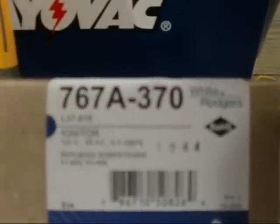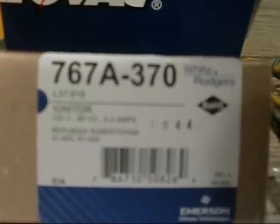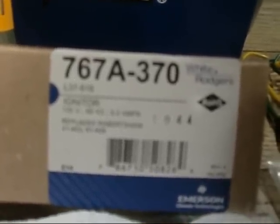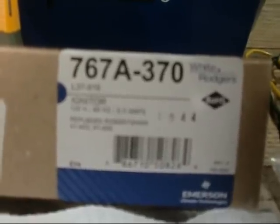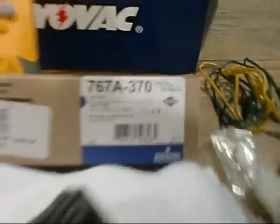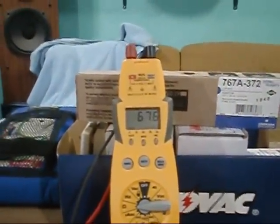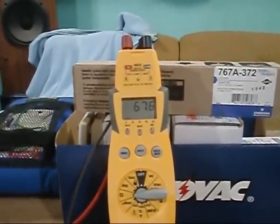Now we've switched over to the 767A-370 from White Rogers — a hot surface igniter rated at 120 volts and 5 amps also. The only difference really is the ceramic and the Molex: this one has male ends on the Molex so I was able to use alligator clips, whereas the 767A-372 had a female Molex. We're reading 67.6 ohms on this one.